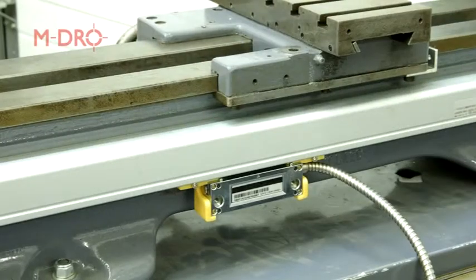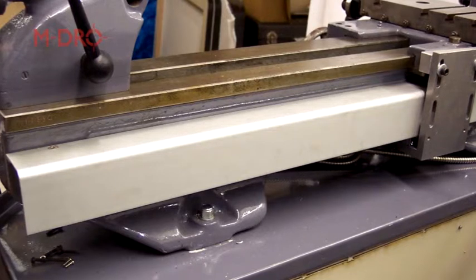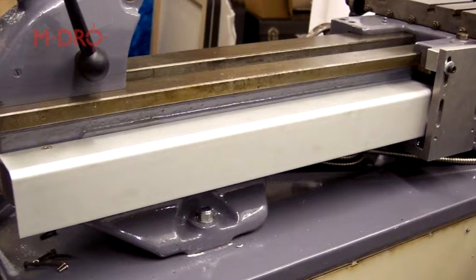With the reading head now in place, attach the B-type cover to the top side of the backing plate using its two countersunk bolts. This will protect the scale from coolant and swarf, and it also means you can remove the outer cover without disturbing the scale's position.